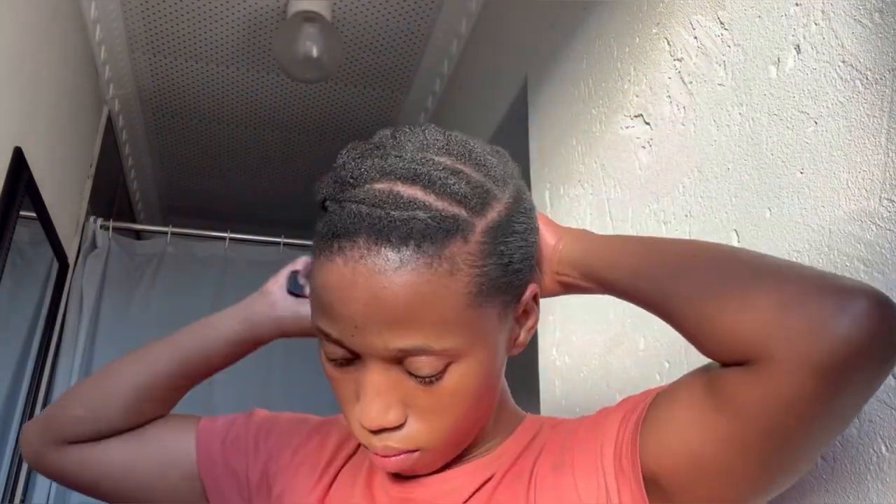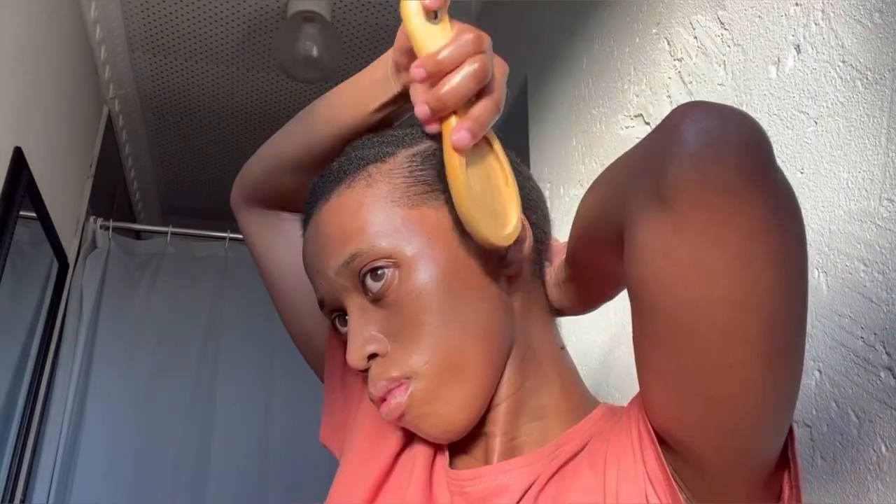After applying the molding gel wax, I'm going in with a hair brush, and after that I'll go in with a bristle brush. I'm using both brushes to make sure that my hair is as smooth as I can get it.